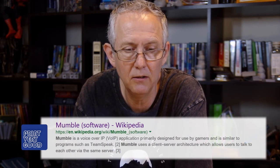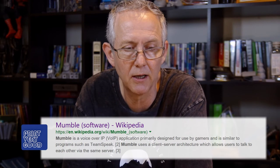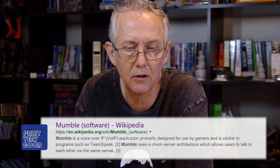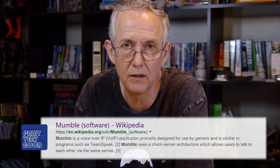For those wondering, Mumble is a Voice over IP (VoIP) application primarily designed for use by gamers and is similar to programs such as TeamSpeak. Mumble uses a client-server architecture which allows users to talk to each other via the same server.